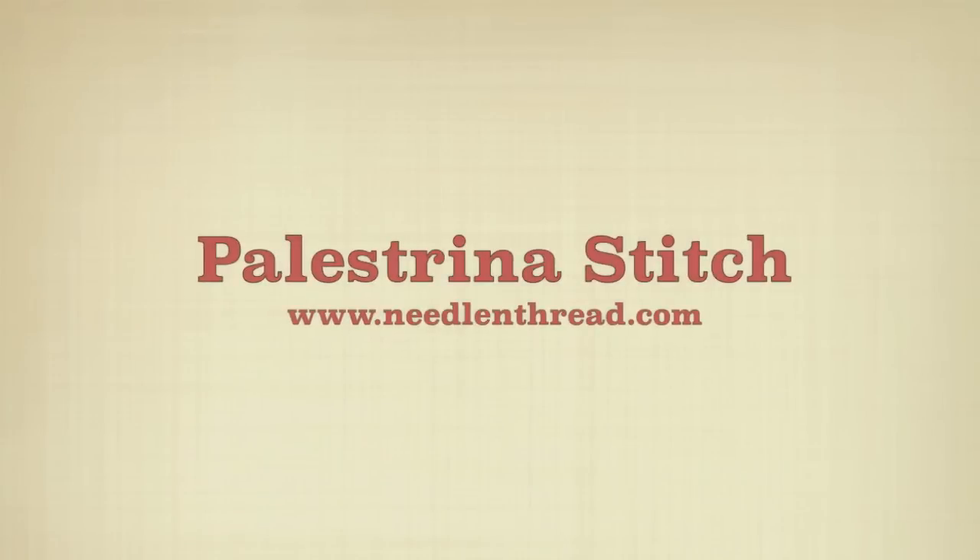This is the palestrina stitch used in hand embroidery. It creates a knotted, textured line. You can see it in red in the photo here.